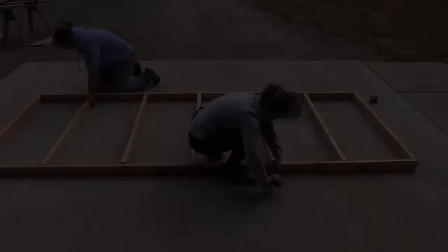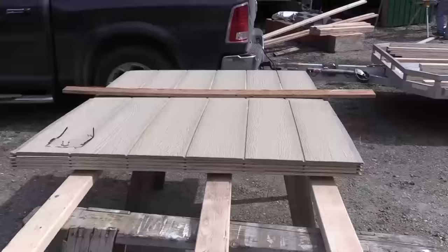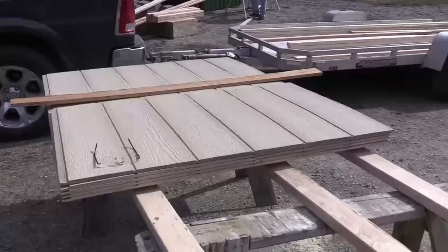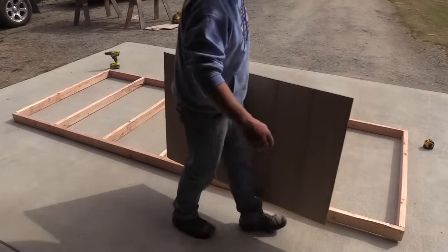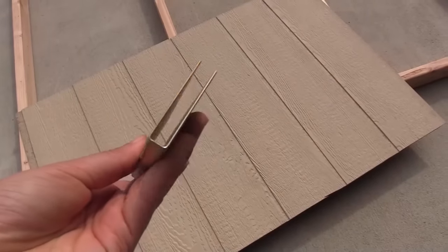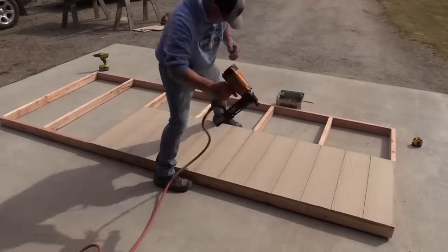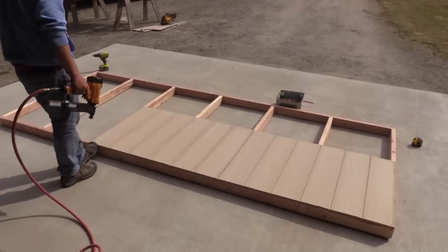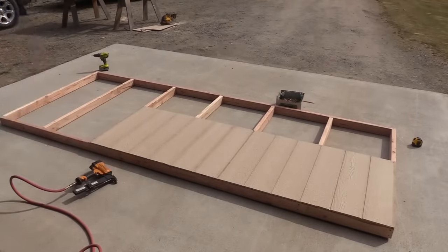Now we're going to add the siding to the bottom part of the wall. We took the siding panels, which are 8-foot panels, and cut them into thirds — so you get three 32-inch sections out of each one. This plan is optimized to use the least amount of waste for the siding panels. You could also use tin here; just buy a 12-foot piece of tin and stick it right on the side — you don't even need to cut it.